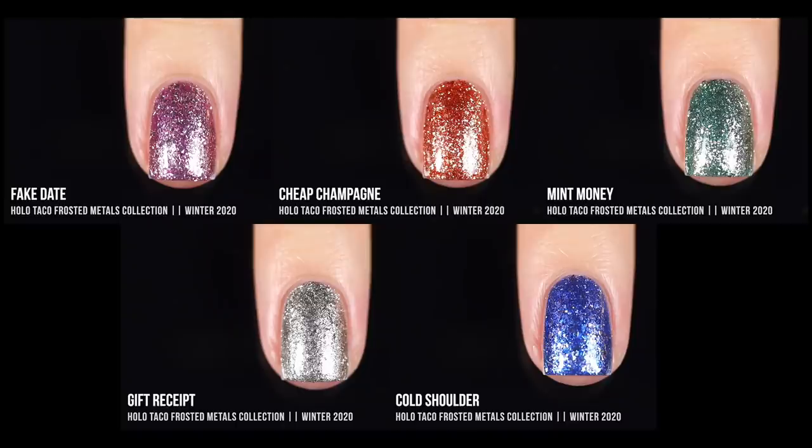Here are all of the shades in the collection together, so you can see how they look as a set. It's a pretty cohesive collection — even though they are all different base colors, they all have the same type of glitter flake, so they look really nice together. I would have loved to see a gold in here since I always associate gold with winter holidays, but I definitely love the silver as well.